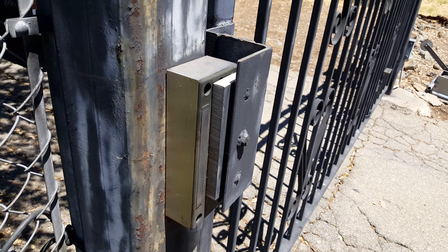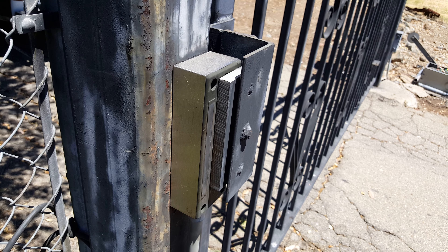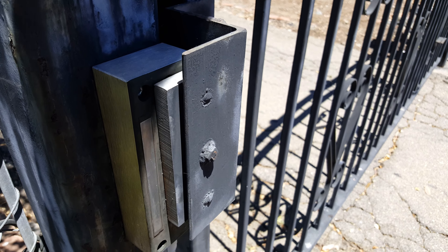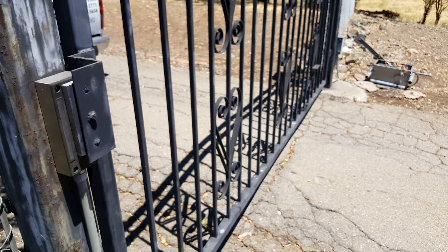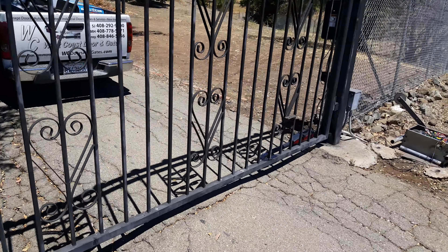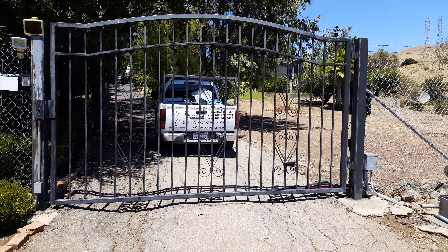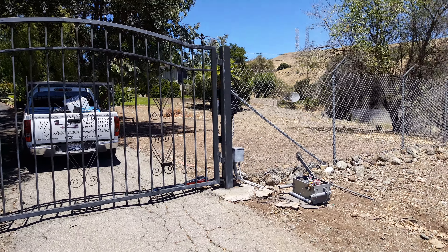And this locks onto a 1,500 pound maglock from Securitron that we installed a year ago. The gate will not open. Another awesome installation and another satisfied customer.